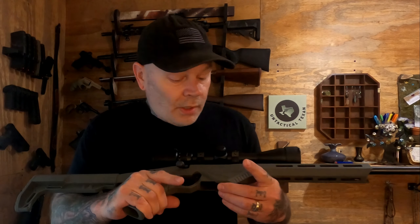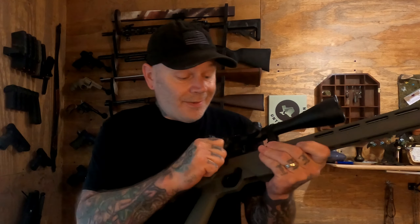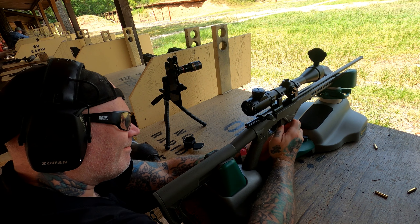A couple other things I can tell you: the mag release — you push it forward but it is recessed pretty well and it is pretty stiff, and the mags do not want to drop free. I did have some trouble with that. What I had to end up doing is pushing it forward and kind of poking the mag out from in there. Not super impressed with that — the mags do not fall free, you're going to have to push or pry them out. That is a downside to this.